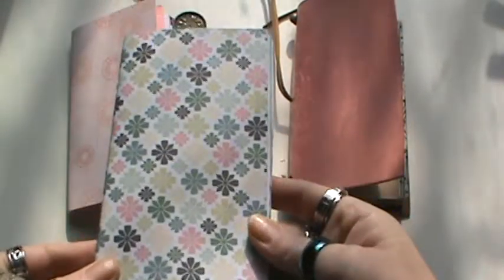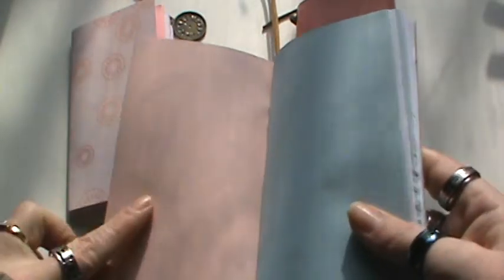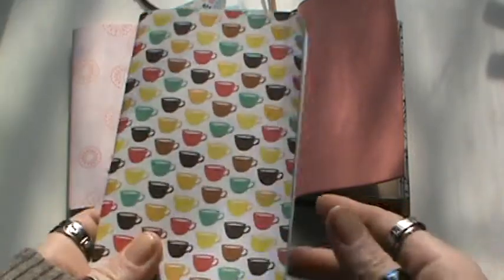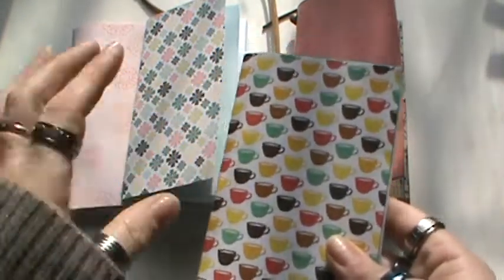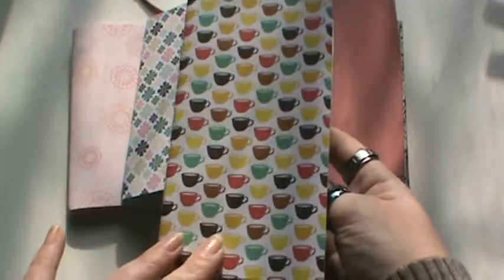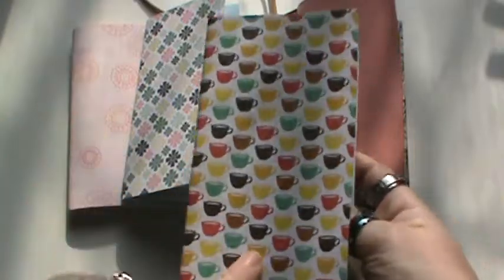I made that one, and this one, and this one just has plain pink on the inside. Some of these I figured I can use for recipes, notes, doodling like my other ones — whatever I feel like. And I won't feel so bad about it because they're not like $7 a book.